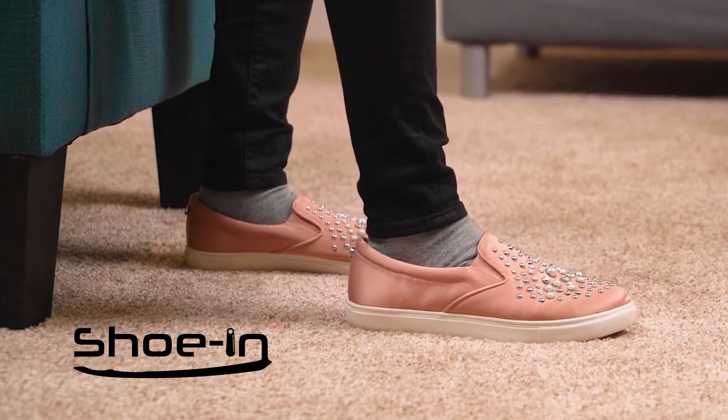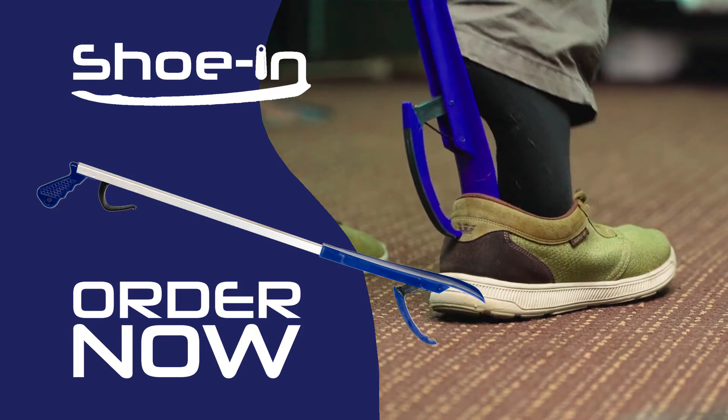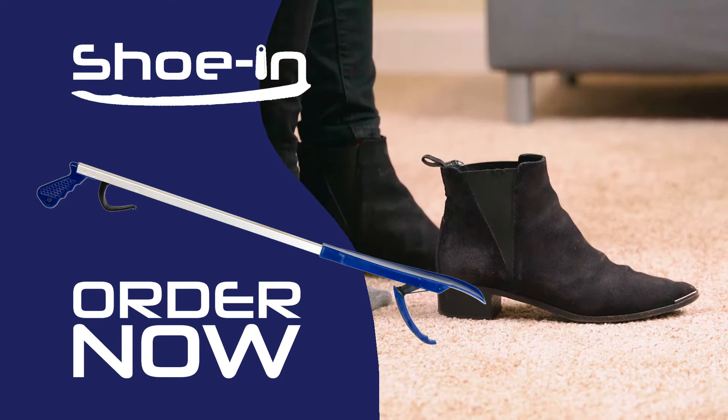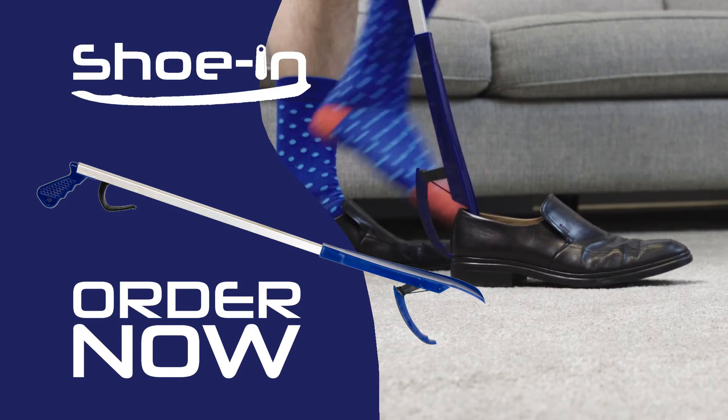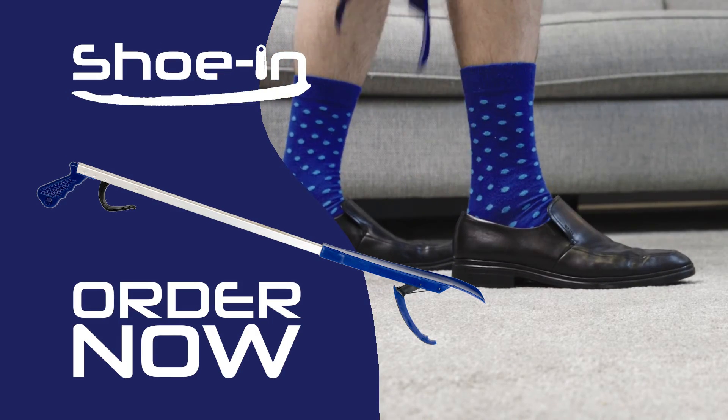all that is about to change. With Shoe-In, click now to take advantage of this special internet-only offer today and say goodbye to the pain and frustration of putting on your shoes. But this offer is not available in stores, so click now to get yours. Order now!